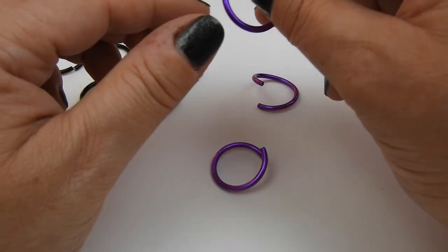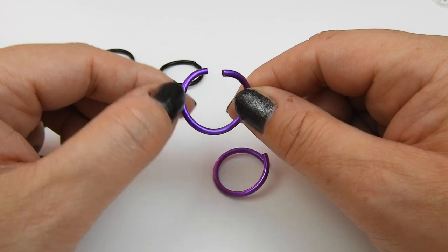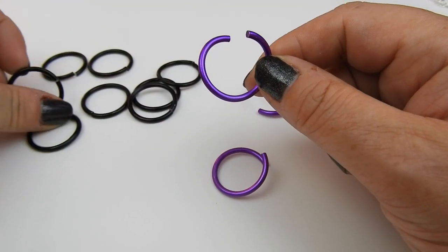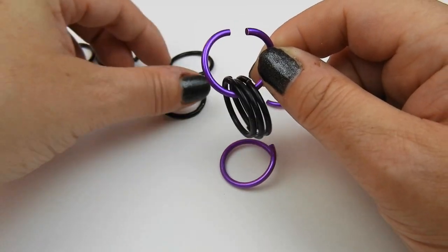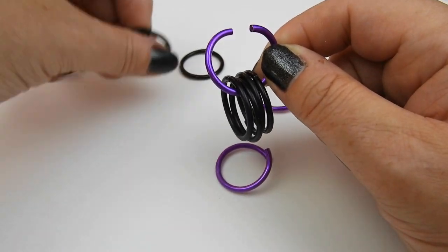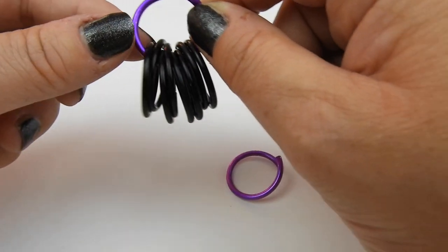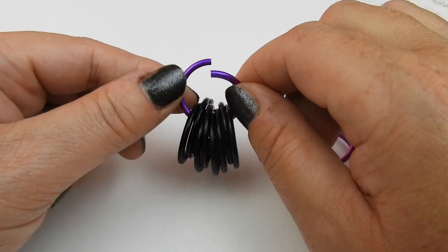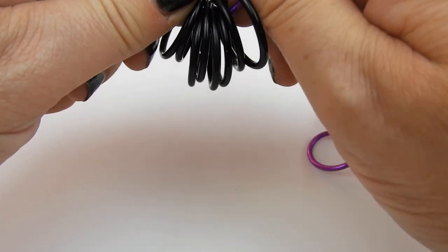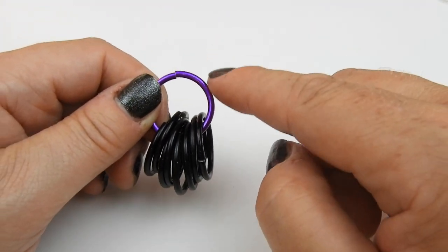To start the butterfly weave, we need three seven millimeter jump rings. Take your first seven millimeter jump ring and add on eight closed four millimeter jump rings. This is to make two wings — four go to one side and four go to the other for the actual wing itself — and we're going to close this up.